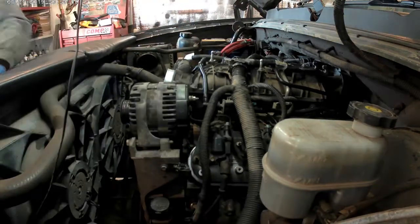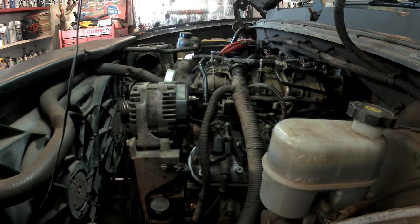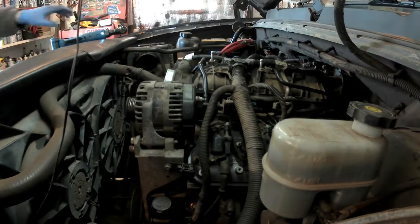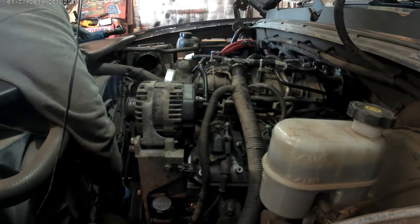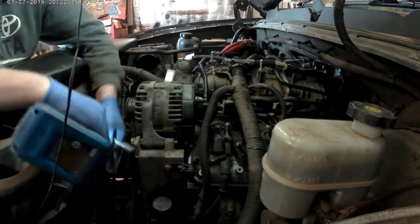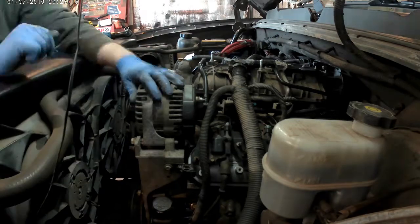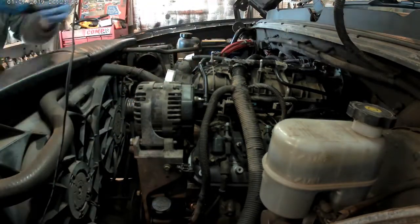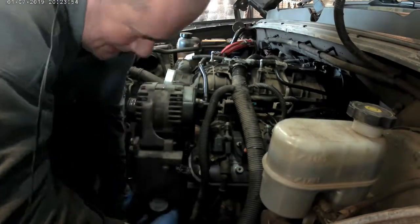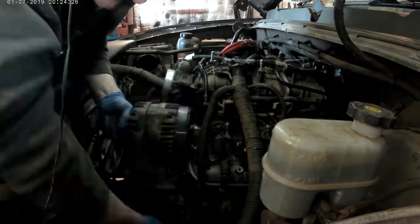Here I'm installing the alternator and power steering pump bracket. It's a pretty easy installation. There are three 15mm bolts at the top right underneath the alternator, one at the very bottom to the left of the power steering pump, and one 15mm bolt on the side down by the water pump filler neck — there's a 15mm bolt in behind there. Takes a little bit of wrestling, but you can get it.